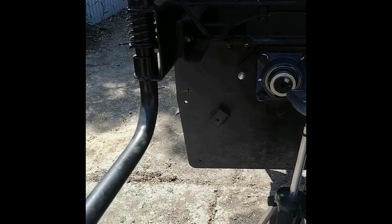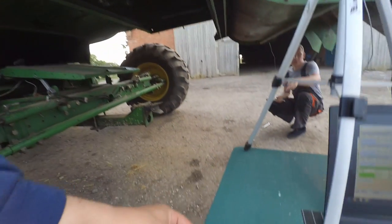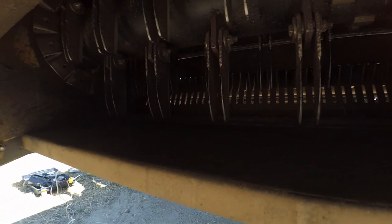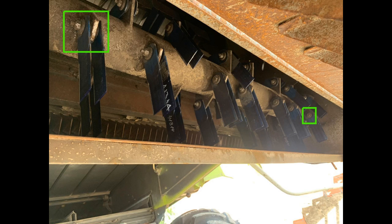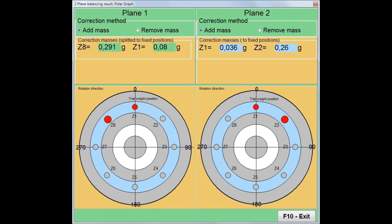Avoid resonant frequencies. Install corrective weights of half the weight shown by the software — this is due to the non-linearity of the oscillating system. Use washers of various sizes as corrective weights, which are placed on special perforated discs located on the edges of the rotor. If such discs are not available, it is possible to install the weights on the bolts that fasten the knives. In this case, select in the program the blade coordinate system and enter the number of rows of knives.